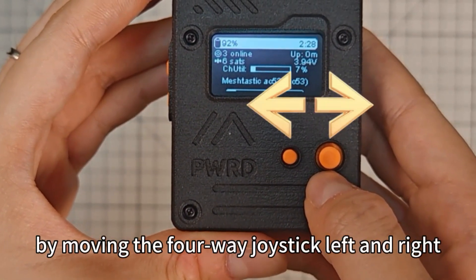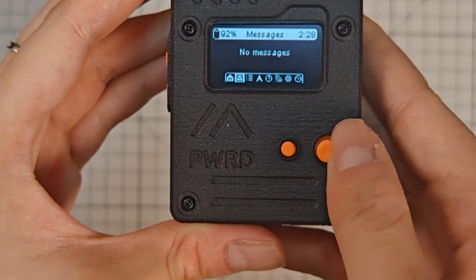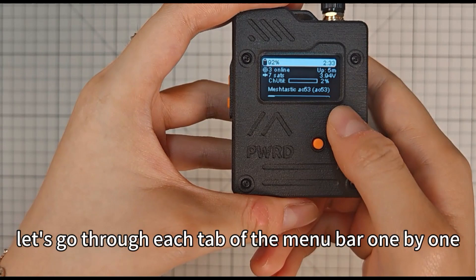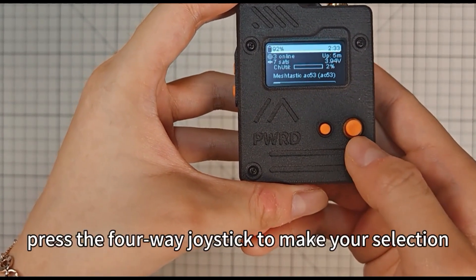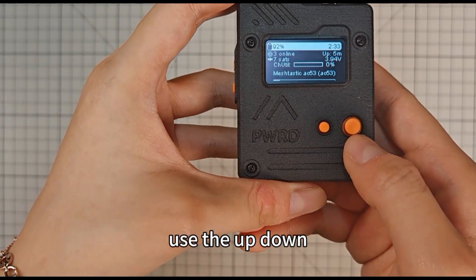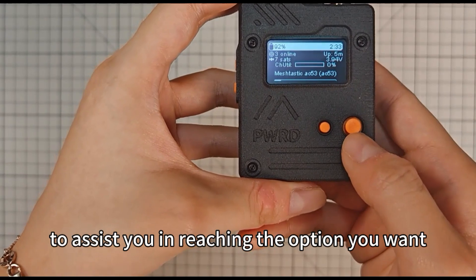By moving the four-way joystick left and right, the menu bar will appear. Let's go through each tab of the menu bar one by one. Just remember, press the four-way joystick to make your selection. Use the up, down, left and right controls to assist you in reaching the option you want.